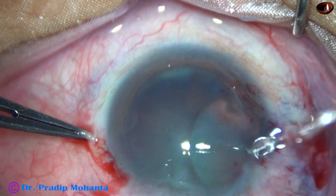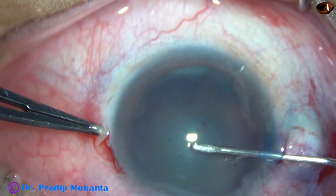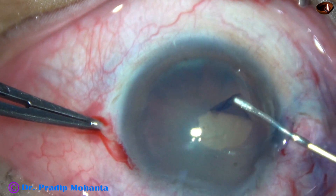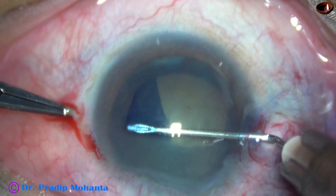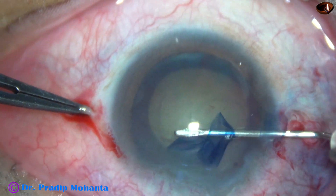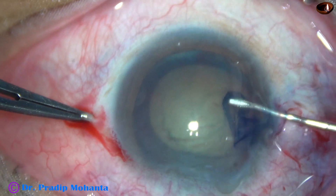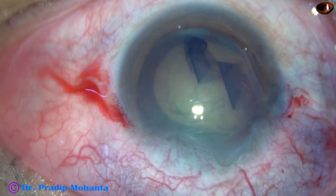I am using a 26-gauge bent needle for capsulorrhexis. I have used this instrument for many cases — thousands of cases — so this is easy for me. Capsulorrhexis is done.